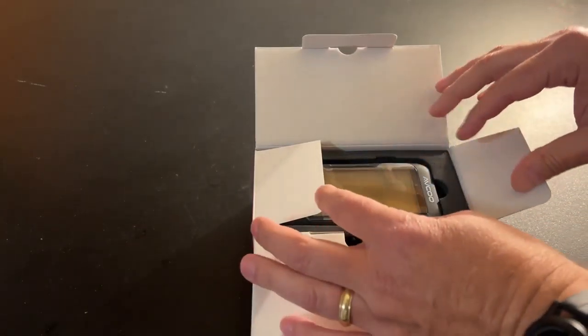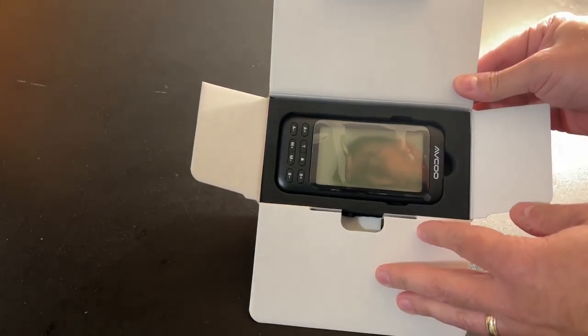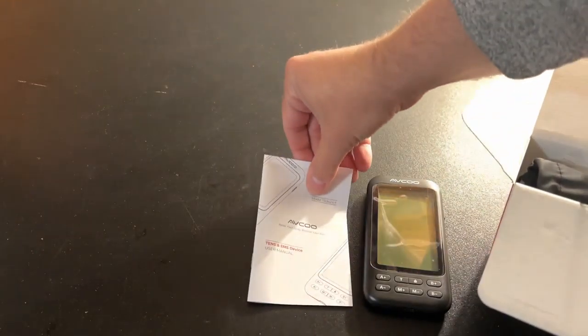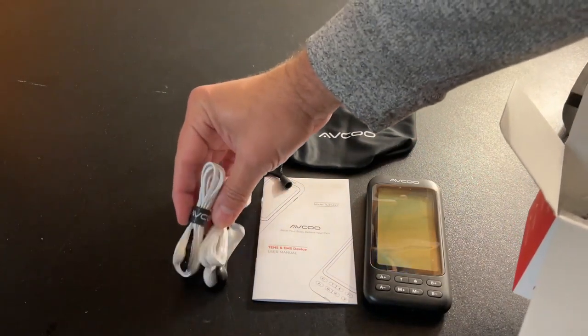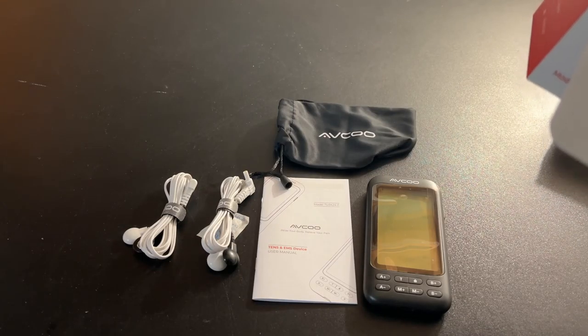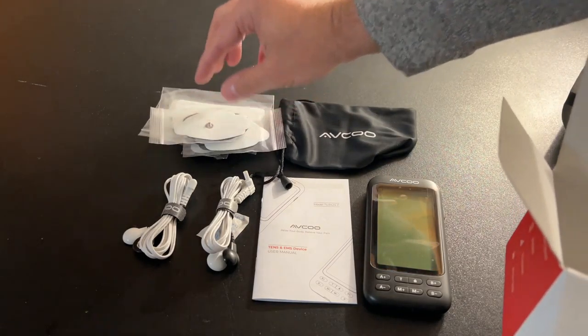Right at the top we've got the actual unit itself. Pulling out the foam, we've got a manual, a bag, cables for connecting the pads to the TENS unit, four large pads, four medium-sized pads, four small pads, and the charging cable.